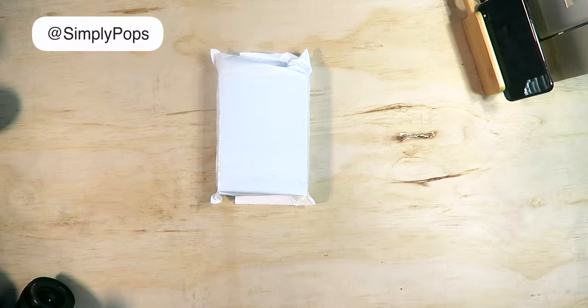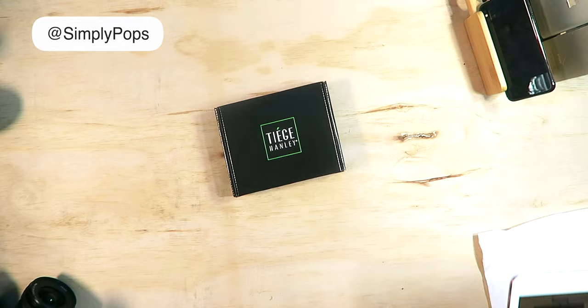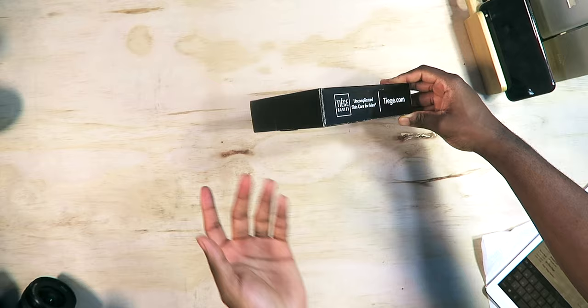Another day, another unboxing. This is the TJ Hanley face cream — not the acne version, just the face care. As you guys can see, 'uncompromised skincare.' They did send this out to me for review, but I'm gonna give you guys my honest review.